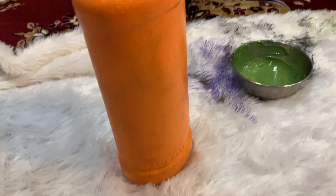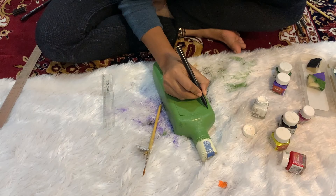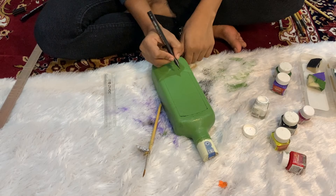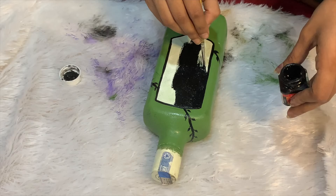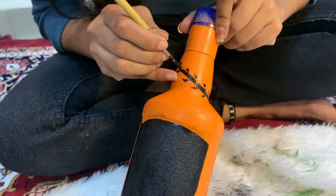I have given a matte finish to all the bottles. Here I painted black in the middle and drew veins around the bottle. Actually, I lost the footage of painting the veins — this is the only footage I had of painting the veins.